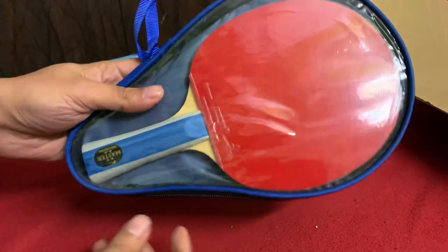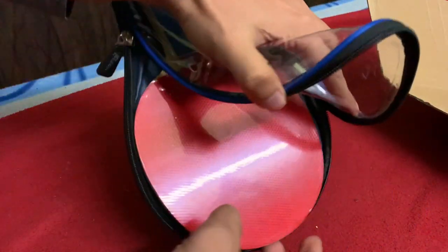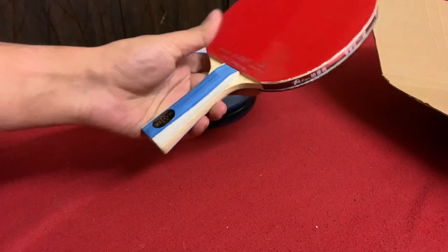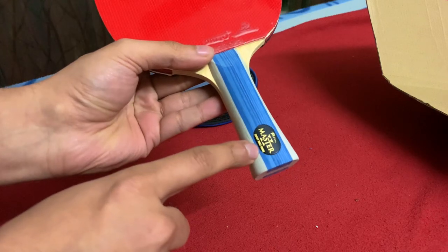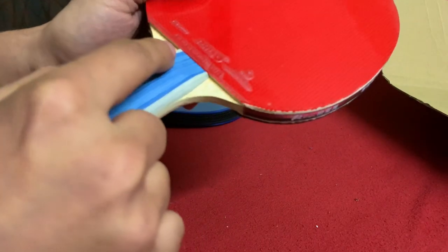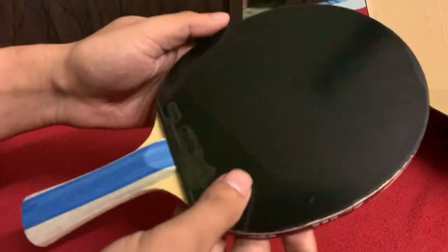As you can see, we have this beautiful cover from Palio — let's open it. There is Palio Master branding over here, 'Expert Table Tennis,' and then Palio branding on the other side as well. It's written 'Gold Palm TRD Limited,' which seems to be something related to the company.